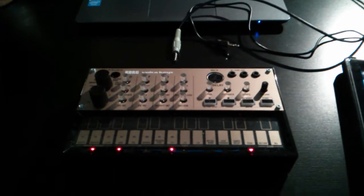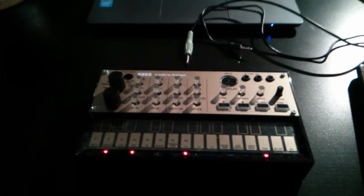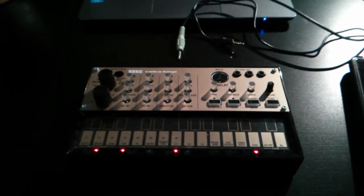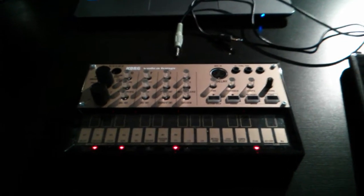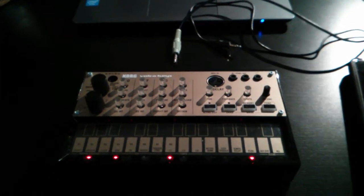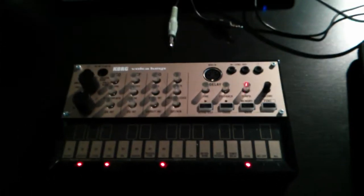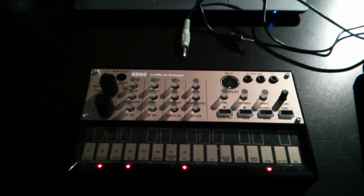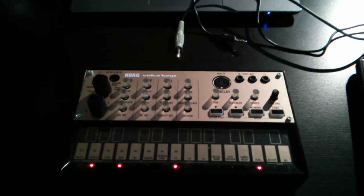What's up YouTube? Isaac here again. Sorry for the poor video quality last time, but now I'm going to give this one to you in HD. What I'm here to show you is a simple, fairly easy way to get some external tempo control for your Korg Volca series synth or the Monotribe — this should work.